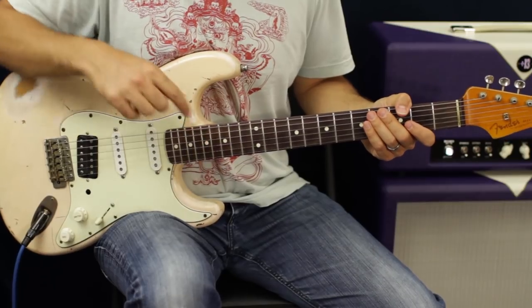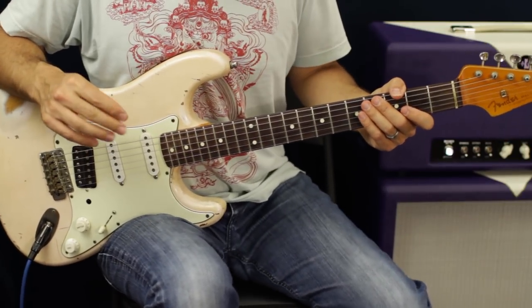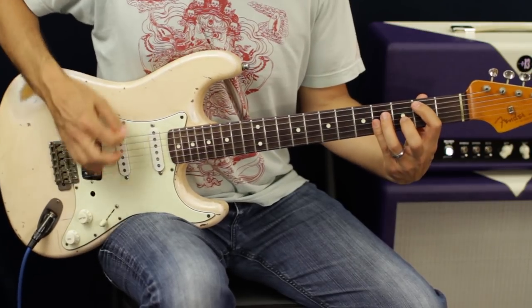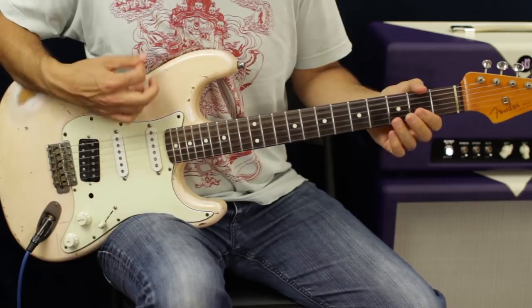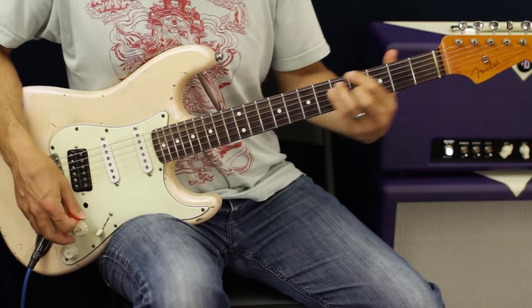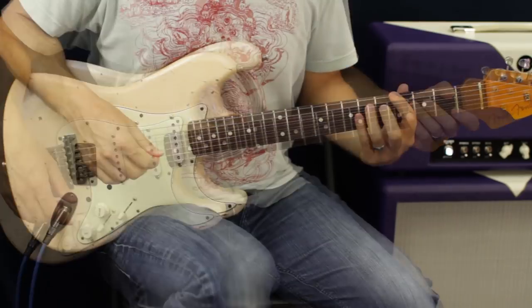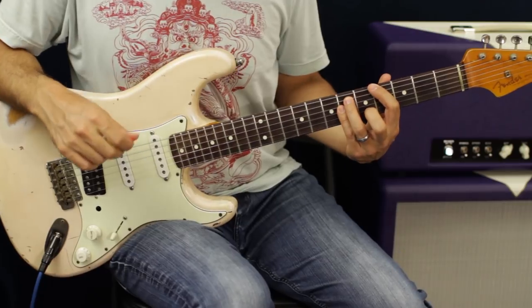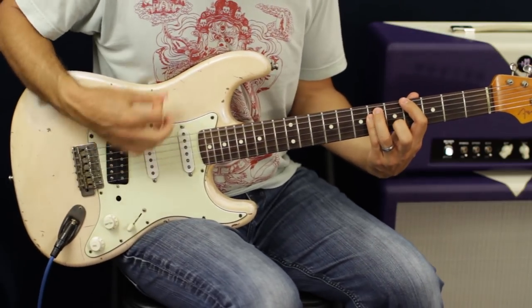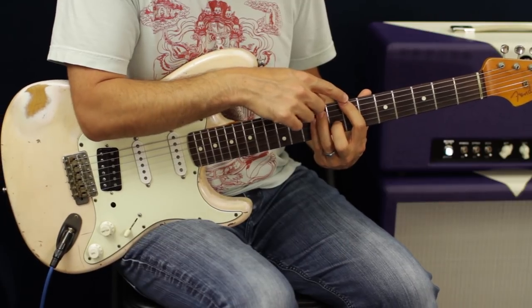Then we get into another chorus, but instead of ending it that way, on the fourth time it goes into a bridge and solo part. For that part, you're going to be at the fourth and sixth fret on the E and A strings, and slide it up to seven and nine.